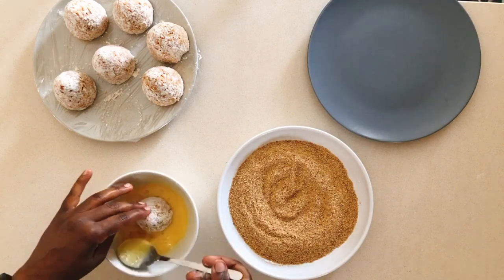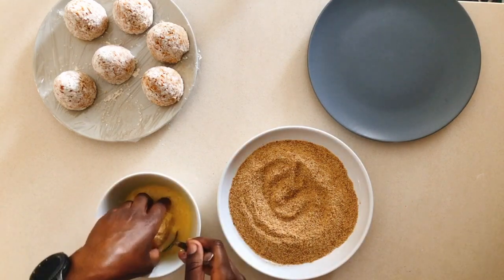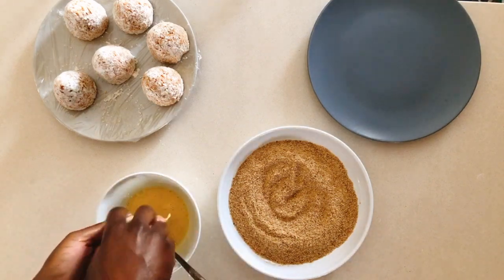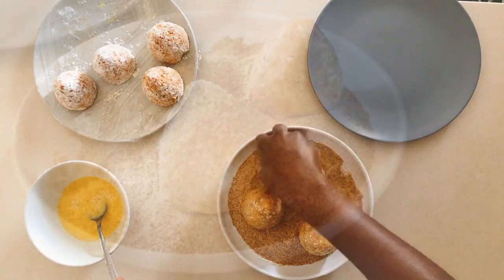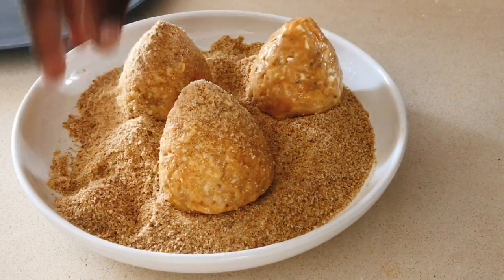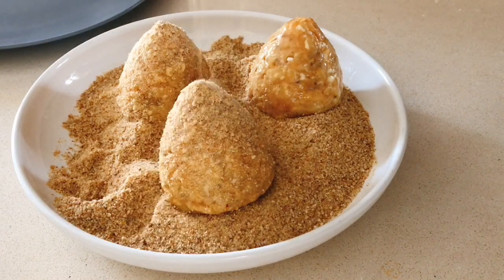Now move on to dipping the arancini in the eggs and then the breadcrumbs. Preferably use natural breadcrumbs, but if you don't have that, you can use whatever you have in the house.